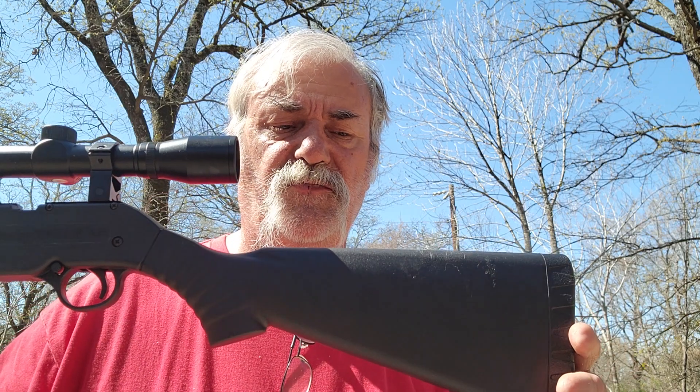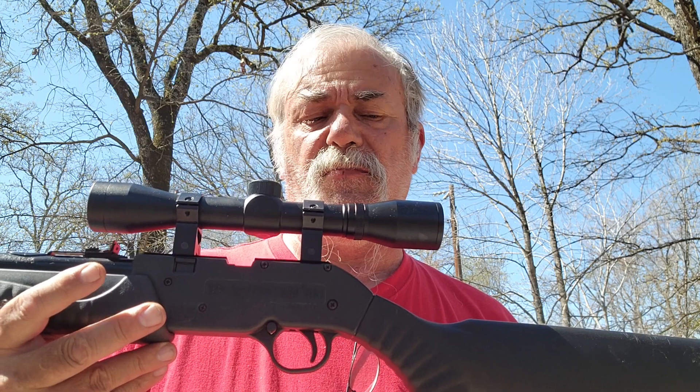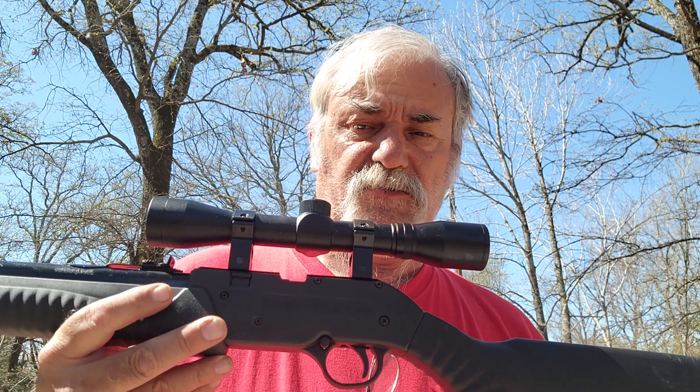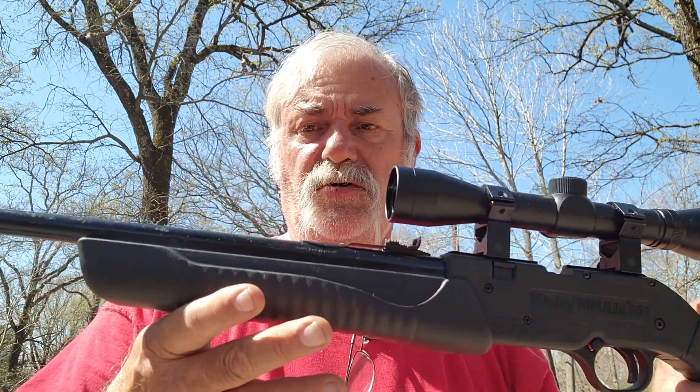Here we are again at the Fly Can Ranch from Cedar Creek Lake, Texas. I want to show you something I got my hands on — this one's used. This is the Daisy Powerline 901. These started in about 2015 but they're still made.